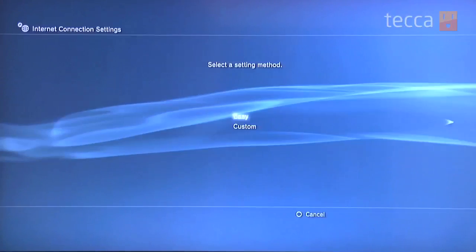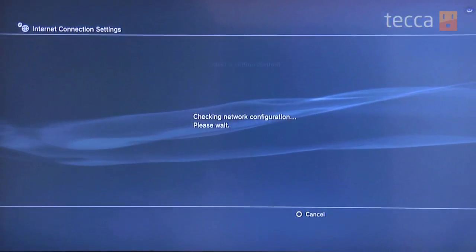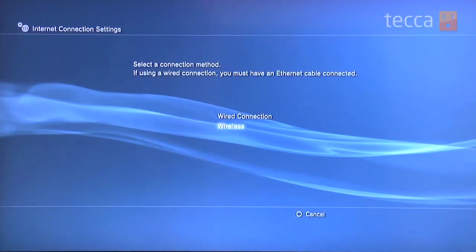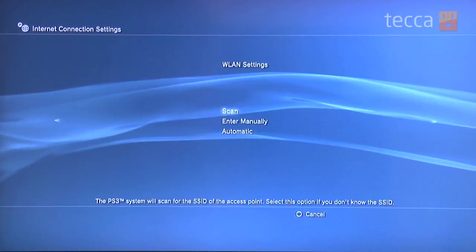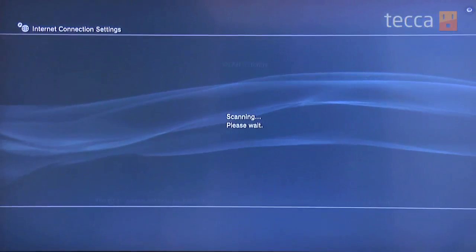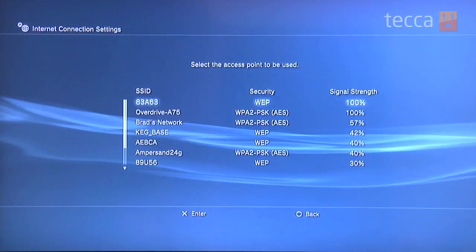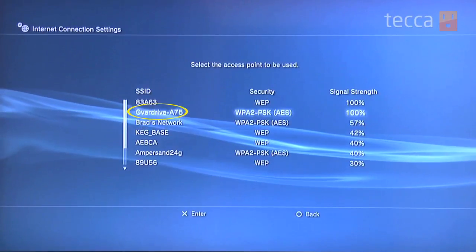Choose Easy for the demonstration today, and at this point choose Wireless for your connection. Then choose Scan to find your router's name in a list of all the different internet connections available to you. Find yours with your router name and select it with X.